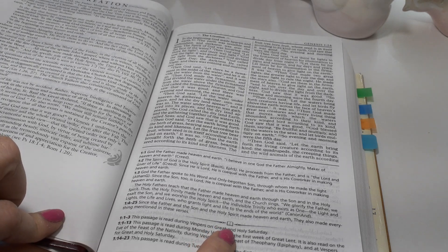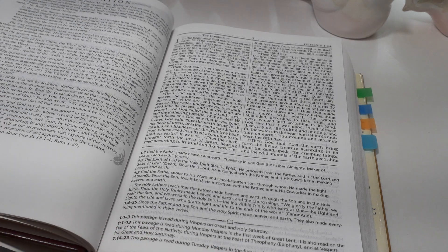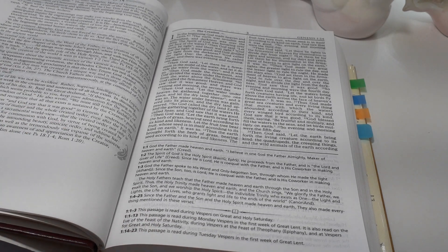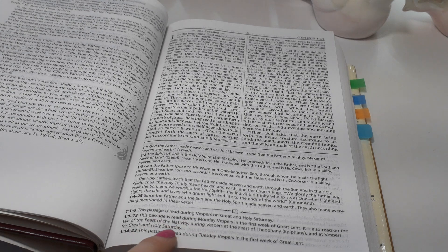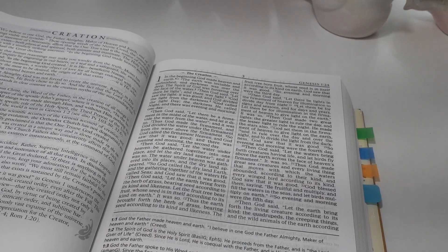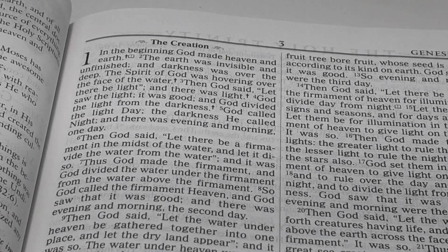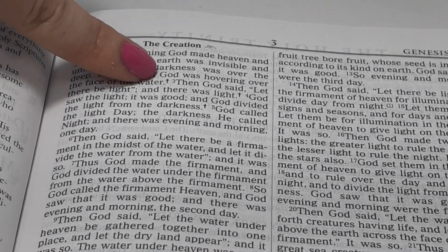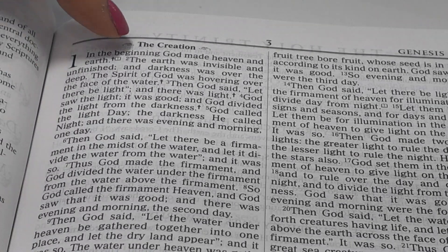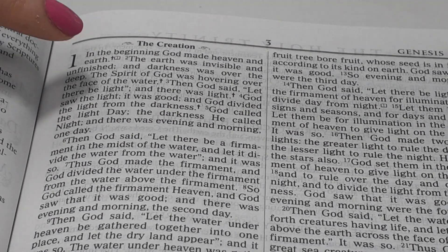They also have this little Bible icon that I think indicates what readings can be used in church — I've never been to a Catholic or Orthodox church so I don't want to say exactly, but from what I'm reading that's what I'm guessing it's for. Please correct me in the comments if I'm wrong. Every time you see a cross symbol it will have a study note down below, and then there's that little Bible icon as well.